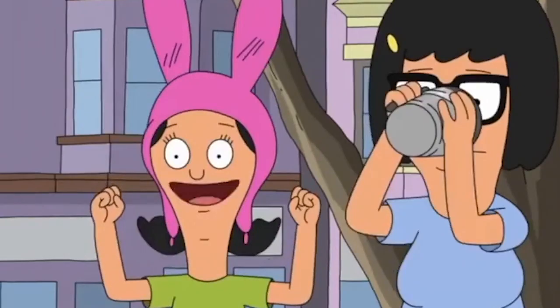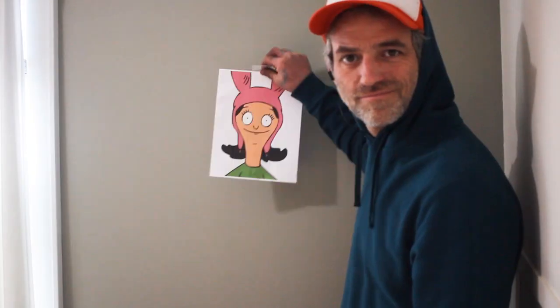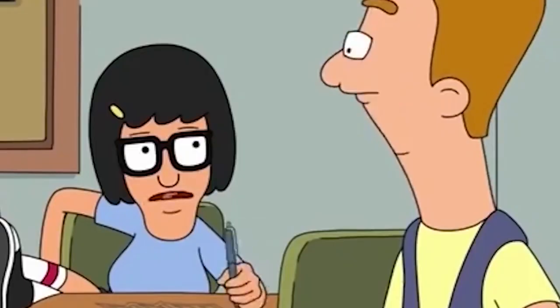My friend Kevin Sachs asked me if I could make wall cutouts of Jean and Louise from Bob's Burgers. I felt bad that Bob, Linda, and Tina weren't going to be part of the mix, but I let go of the guilt and decided I'd take the job. For this project, I'm going to be using a jigsaw, a bandsaw, and a palm sander. You could probably get it done with just a jigsaw. Or you could just print the picture off the internet and tape it to your wall. Anyway, this is how I did it. Check it out.